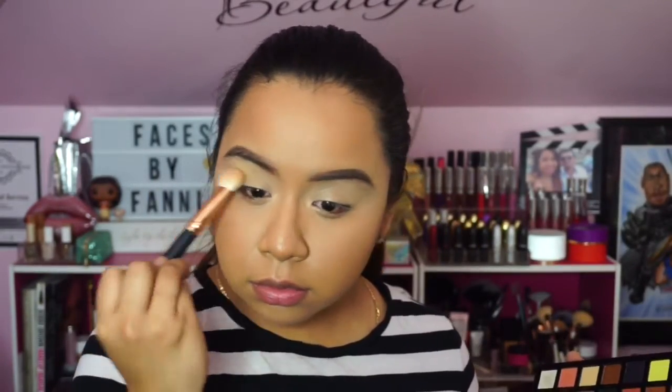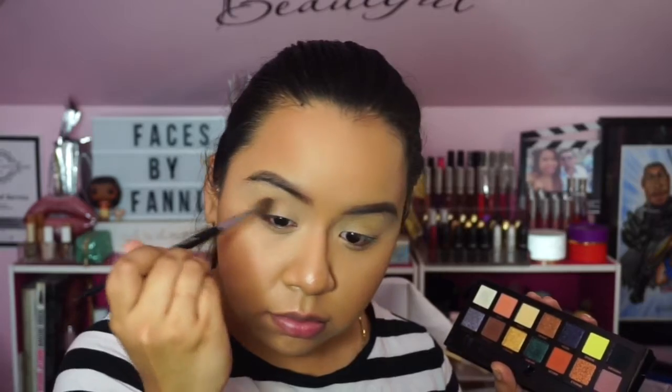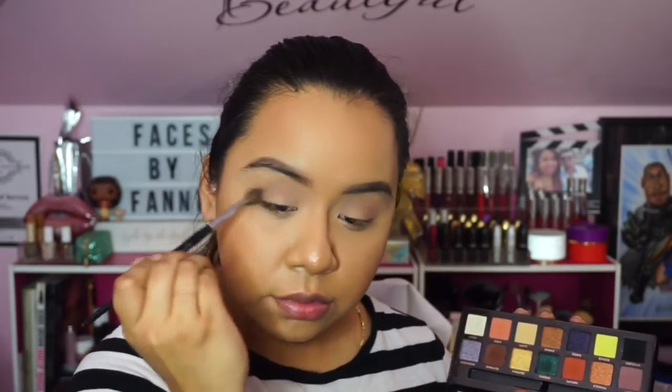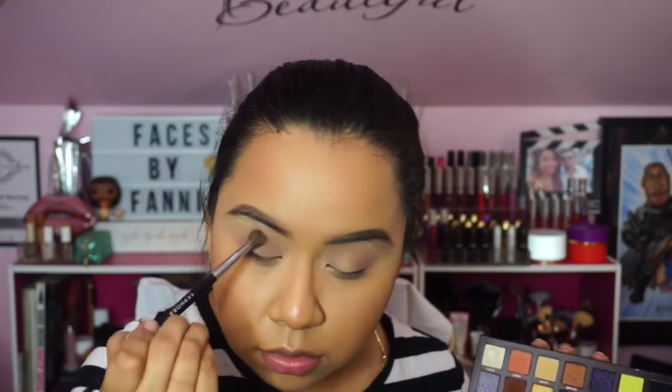For look number two I wanted to keep it very girly and whimsical, so I opted for the lighter shades in the palette. I'm starting off with the shade Unity, placing it all over the lid up to the brow bone. Then I'm dipping into Allure, which is a nice dusty mauve-y color, and really building upon that shade — placing it in the crease and also on the lid.